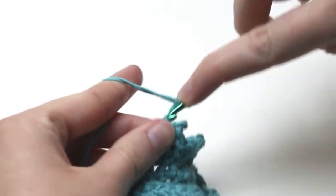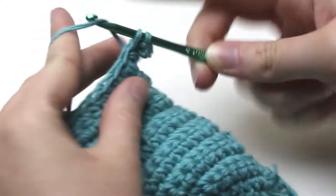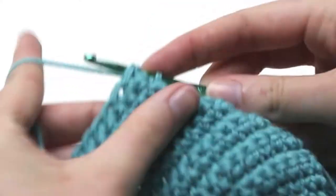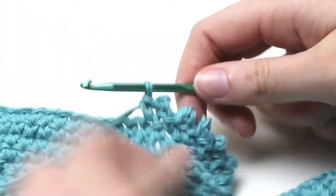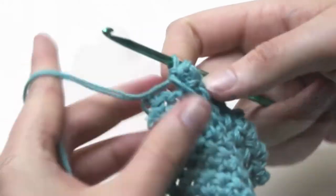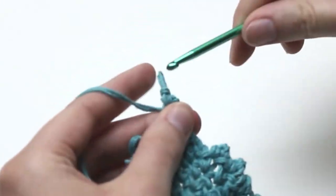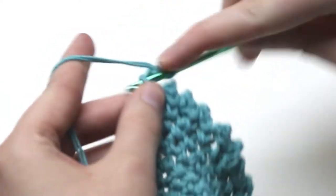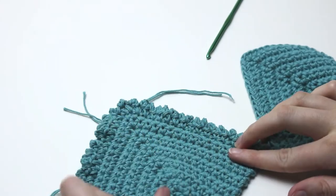We need to do the picot edging all the way up the side of the cup then back down. I am near the bottom corner so I need to chain three, slip stitch into the third chain from the hook, and single crochet one into the last stitch. There is now a nice picot edging around the cup.